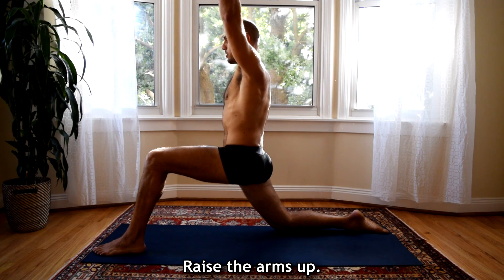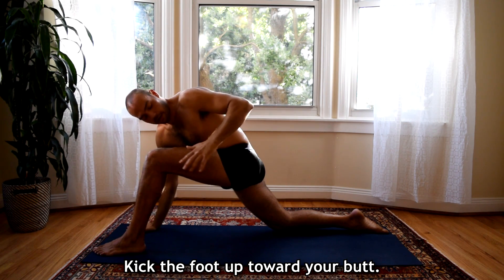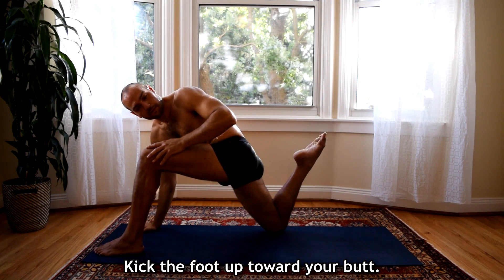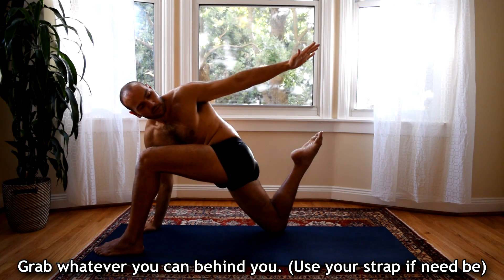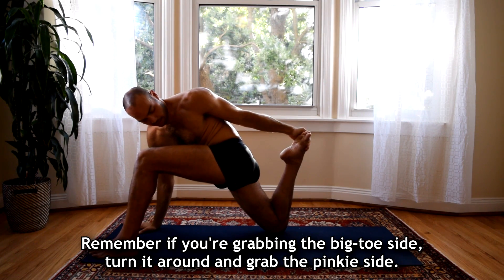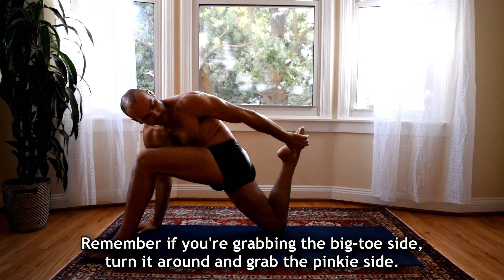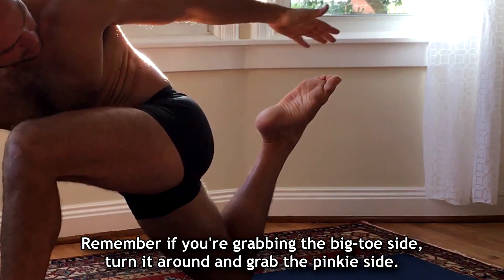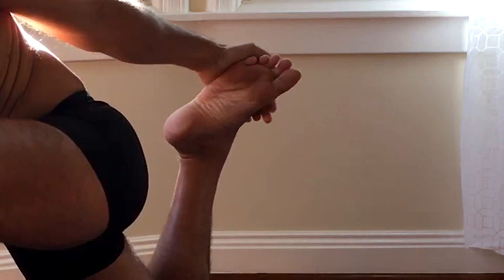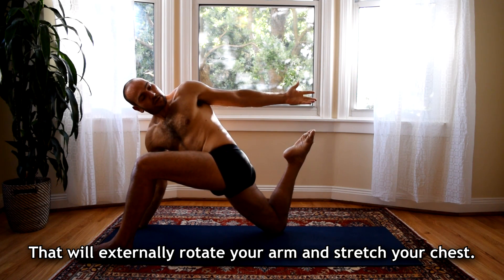We're going to raise the arms up and then bring the right hand down. Now from this position, kick the foot up toward your butt. Grab whatever you can — use your strap if you can. And remember, if you're grabbing this side, which most people do, turn it around and grab the pinky side. That will open up your shoulder and chest because it externally rotates it.